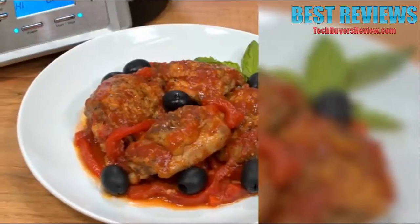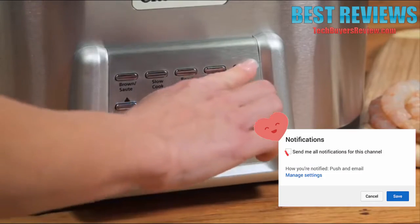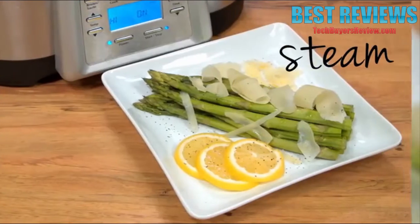Like when preparing a delicious braised chicken dinner, you can first brown, then slow cook until tender and flavorful. The steam function ensures tasty, mouth-watering results for a variety of foods, from succulent shrimp cocktail to a healthy side of steamed asparagus.